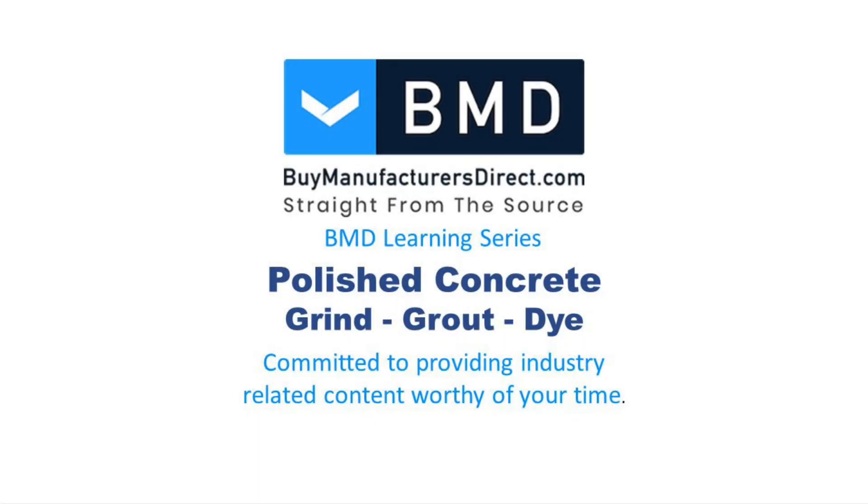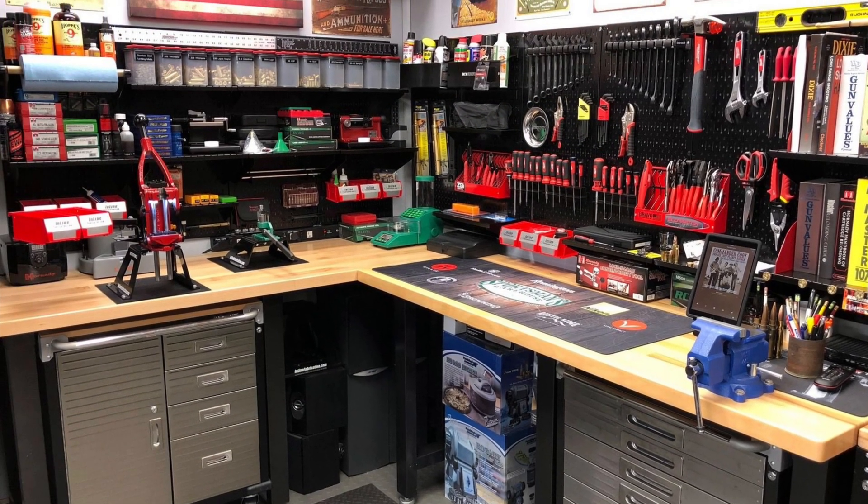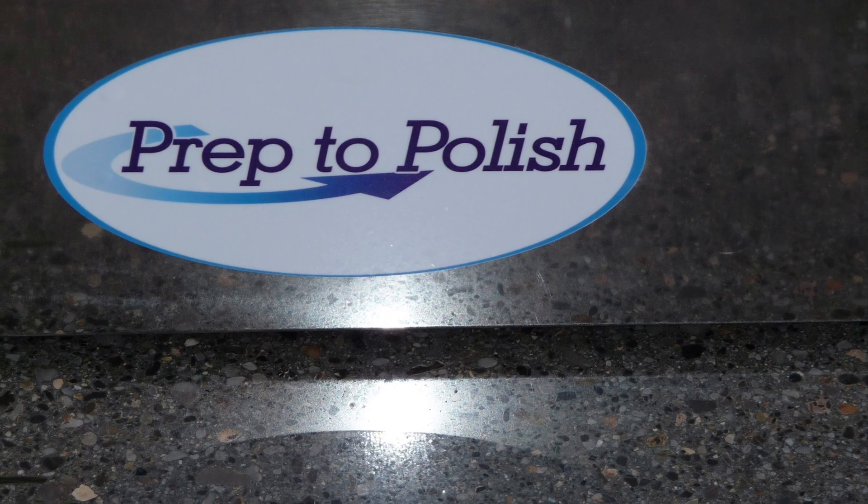I vividly remember working side-by-side with my grandfather in his wood shop and hearing him say on more than one occasion: shortcuts have consequences. There couldn't be a more accurate statement as it relates to polishing concrete.